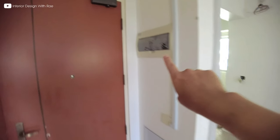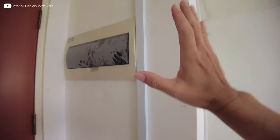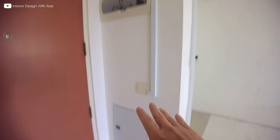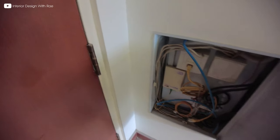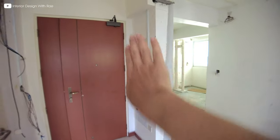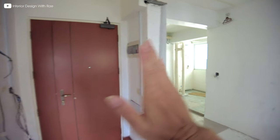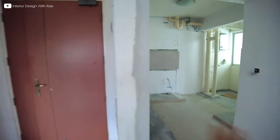Over here is actually the distribution board (DB). You can see that this DB is not concealed entirely — it's just an open DB with the switch box here and the data points over here. So what I'm going to do is to hide this entire wall with a door that stretches all the way, with a panel or feature for the dining area.